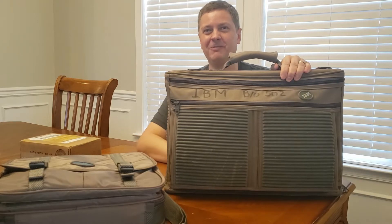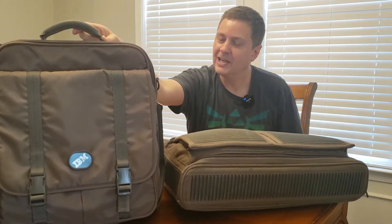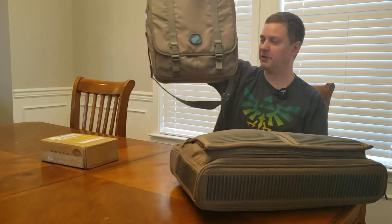Here in this big bag I have a PC Convertible that was gifted to me by the Obsolete Geek. We tend to trade computers back and forth with each other. There is also a portable case for the PC Convertible. It actually has a Compaq LTE in it right now, but this bag came from Computer Reset in Dallas, Texas, which is another infamous place in the retro world.